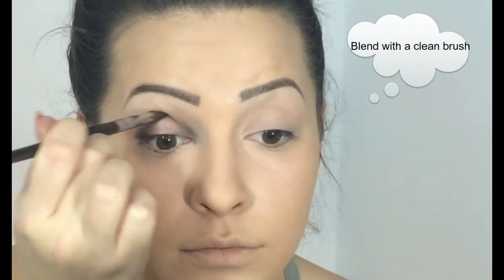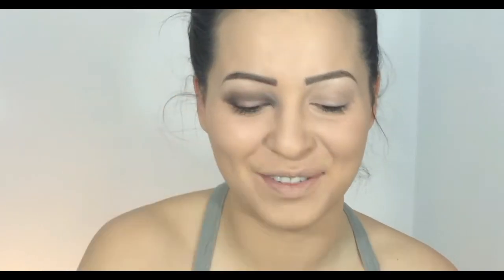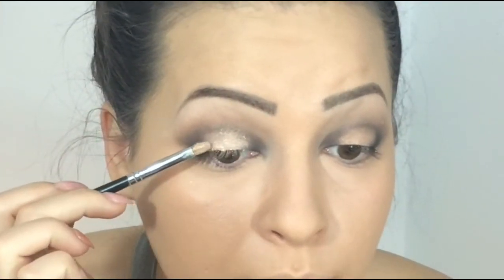I'm also applying it on my face. On my mobile lid I will use an eyeshadow from Inglot, number 467. Then I'm applying a pigment from Makeup Atelier Paris — it's SL01.